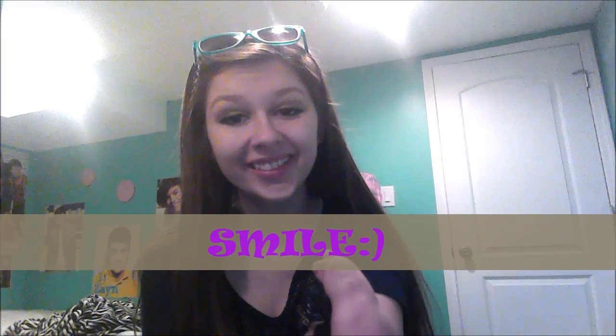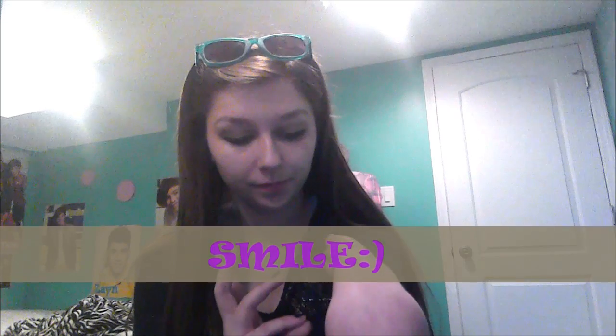Don't look at me! Don't look at me! That's you.